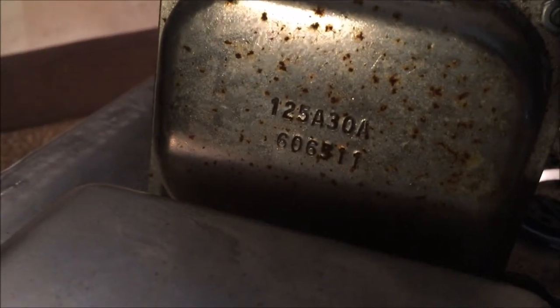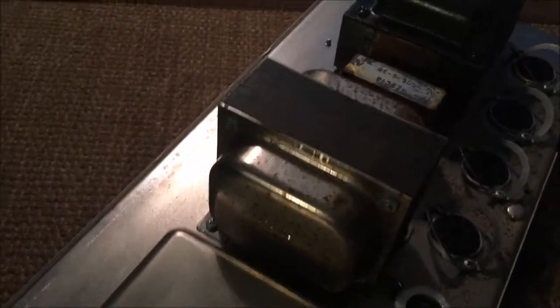I just looked up the code on the output transformer and found out that it is indeed an 8 ohm output transformer, so now I know what kind of speakers I should hook up to. And all these things have date codes that look like they're from 1965 — at least the power transformer. I'm pretty sure this is a 1965 Showman. Onwards and upwards — time to change the power cord.